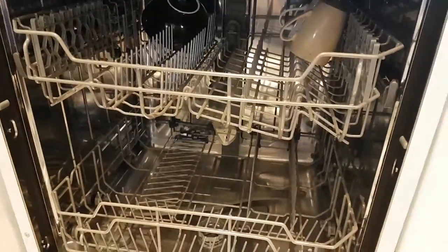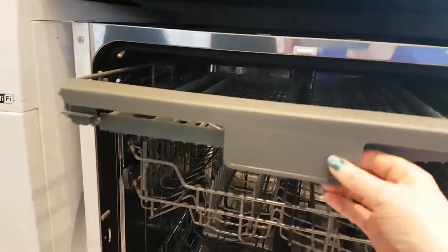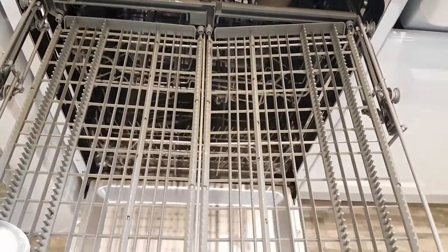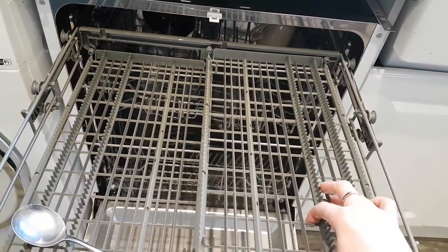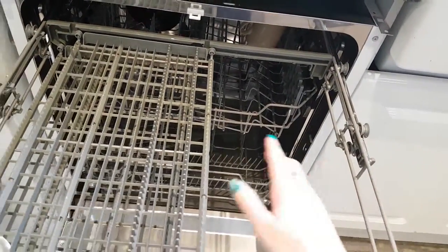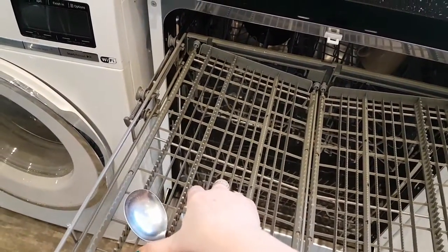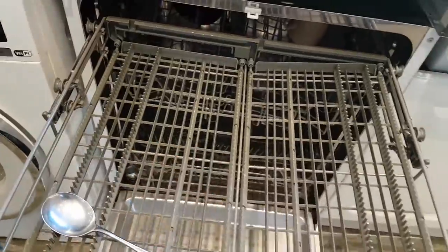In my last dishwasher I had a cutlery drawer, which I always thought was okay — until I came across this one, which has a cutlery tray. I think it's much much better; items seem to wash a lot better. You just lay your cutlery flat on the tray. Very cleverly, you can slide it along the runner, adjust it in multiple ways, or take sections out altogether to allow space for larger items in the drawer below.